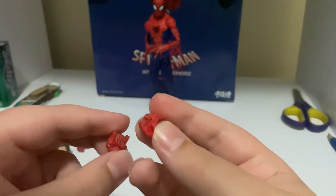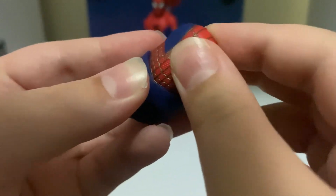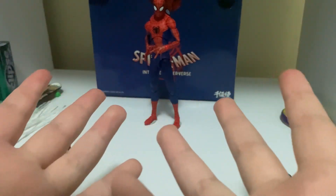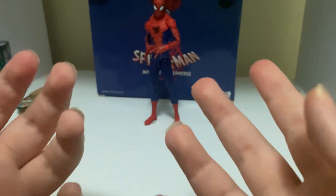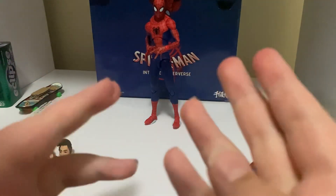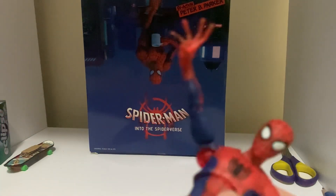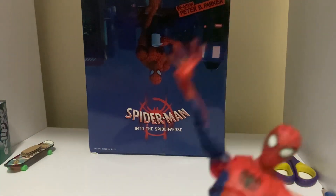I know you aren't here for the box, but I'm going to show you anyway. This looks great — I'm going to be putting it as a background for my stop motions and videos, so stay tuned for that. It looks like the normal box from the official Peter B. Parker Sentinel release.